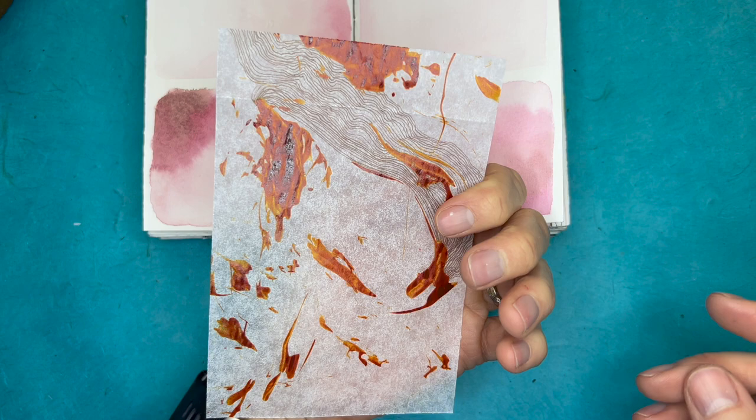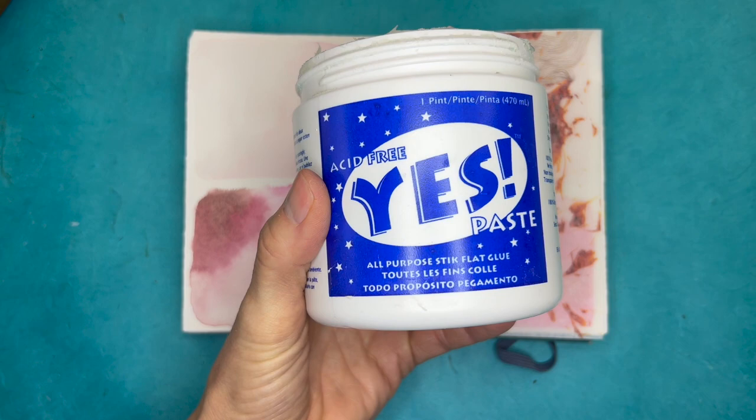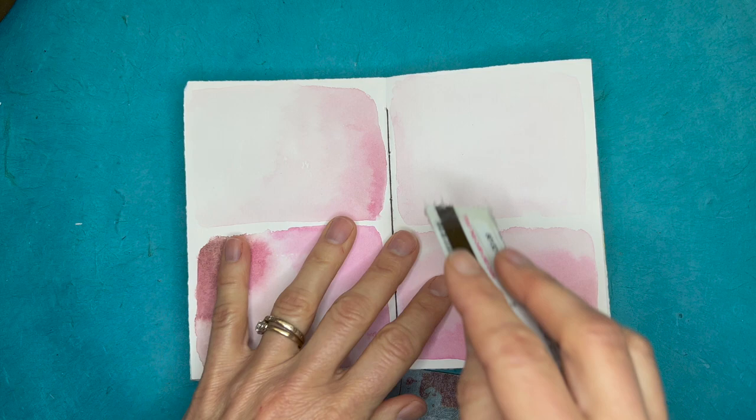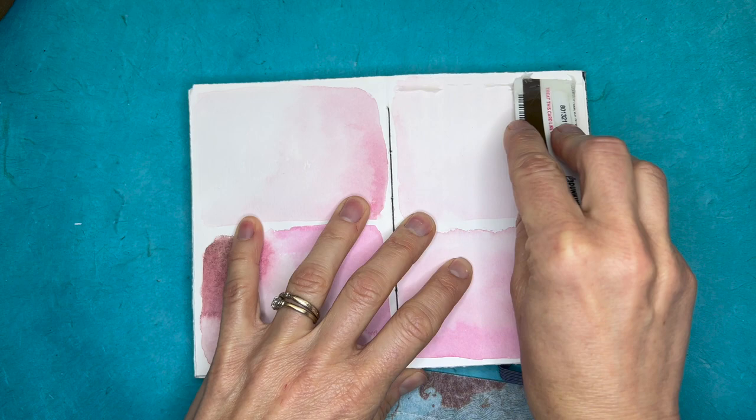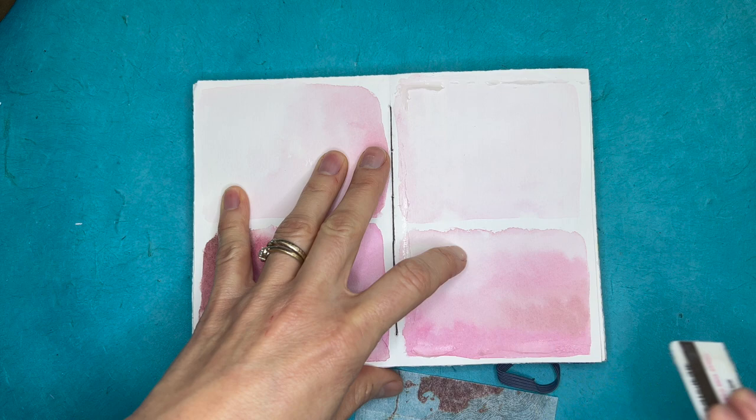Once I do that, I find okay, this piece I know for sure is going to go here, so I will grab my Yes Paste. That's my favorite adhesive to use in this kind of work. It's a little bit thinner than a glue stick, but a really wonderful adhesive — acid-free, won't yellow, and archival quality. You can also pick something up and put it back down if you change your mind about placement or make a mistake.